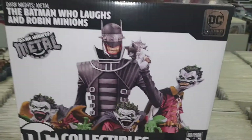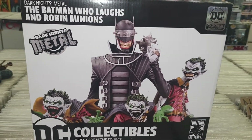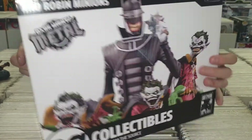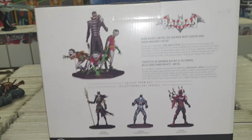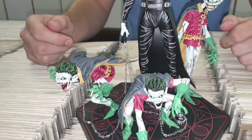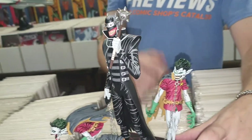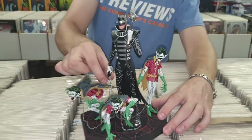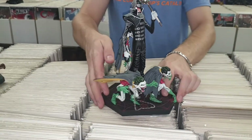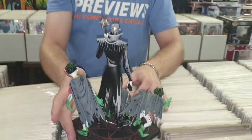Moving on, I'm very excited for this one — it is the Batman Who Laughs deluxe statue. This features Batman Who Laughs with these little Robin minions. We didn't see them that much in Metal, but we know they are quite vicious and gruesome. This is limited to only 5,000 in the world, numbered under the base. It comes with the base and each Robin is a different piece. What was great was we could actually put the chains on, and the chains go to each of the Robins — he basically keeps them like dogs, as his loyal minions.